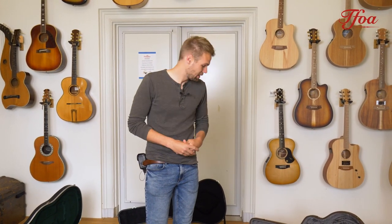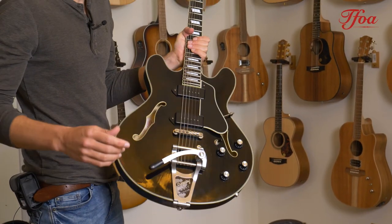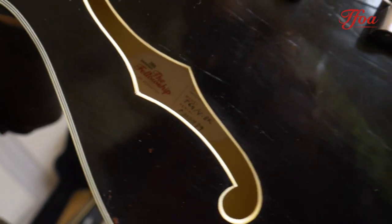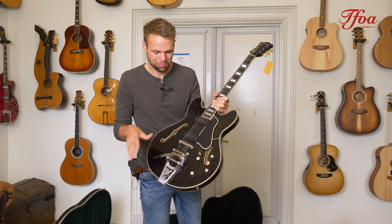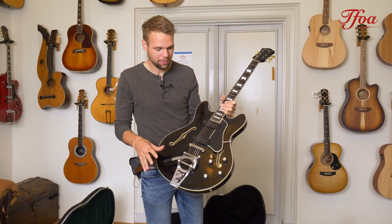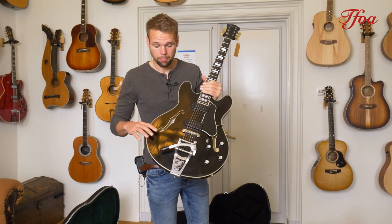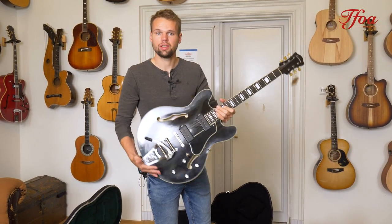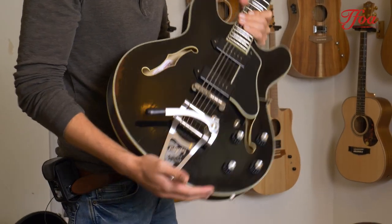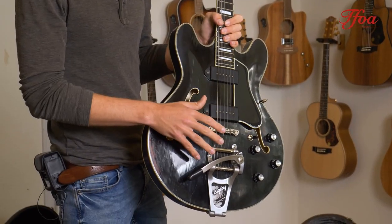Both are new arrivals. We start off with the Eastman — the first collaboration was with Eastman, we called them up and they were immediately excited. We came up with more models, but the first one that arrived is this beautiful T64 in black. Beautiful gloss finish, Lollar P90 pickups, and a Bigsby on top of that. It's a hollow body and even though the Bigsby is installed, the guitar is still very light and very resonant. It's an absolute rock and roll machine. They are very limited, so if you want one, go check out the website.